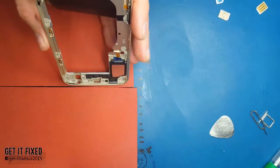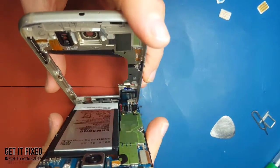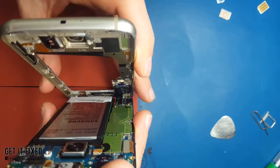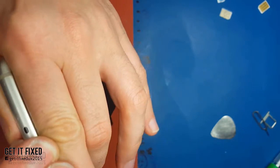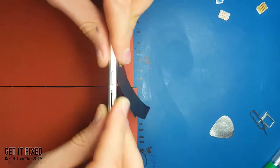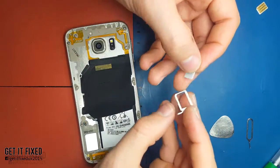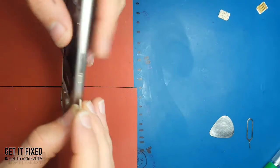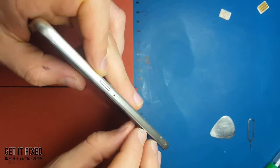If everything is back together, there's nothing to worry about - put back the bezel. Just screw the top and bottom screws first, because it's really important that you have connection with the speaker. If there's no speaker connection with the board, something really interesting will happen: your amplifier will supply an output signal to a high impedance, which will overheat the amplifier and could also damage the sound IC. So if there's no speaker, your chip will heat up really fast.